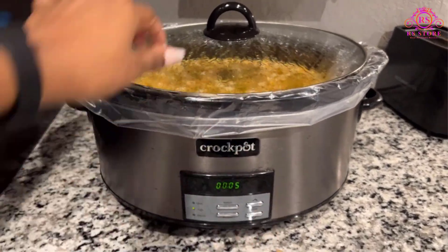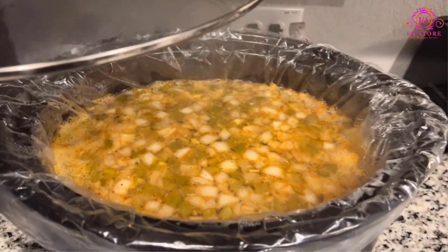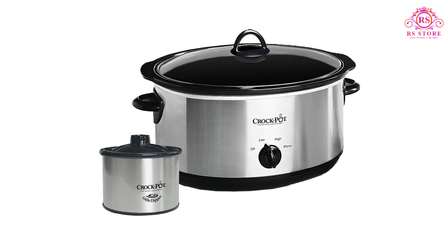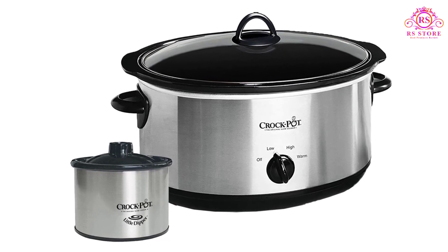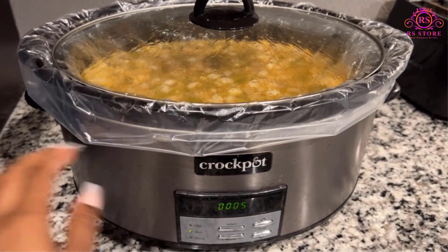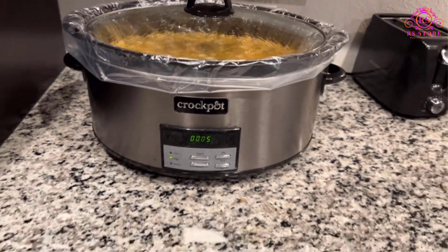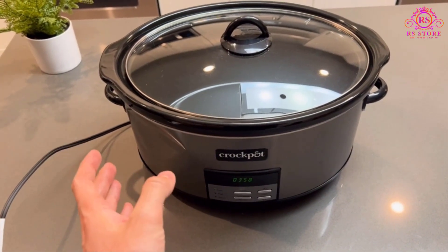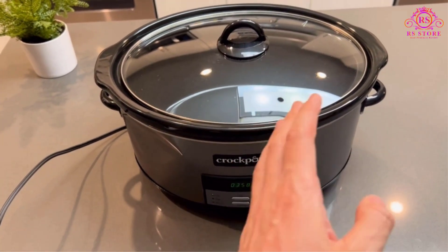The care and maintenance instructions emphasize safety and proper cleaning procedures. Turning off the unit, unplugging it, and allowing it to cool before cleaning are essential steps. Dishwasher-safe parts make cleanup a breeze, but it's important to avoid abrasive cleaning compounds or scouring pads. A cloth, sponge, or rubber spatula is recommended for residue removal.